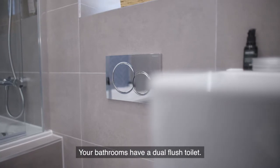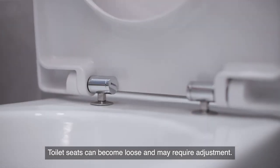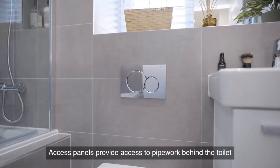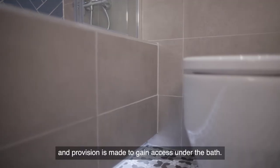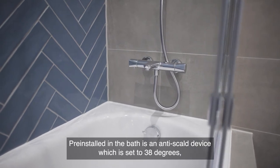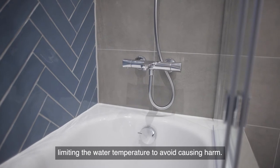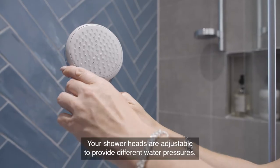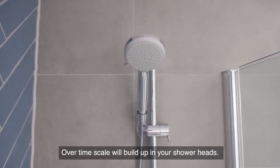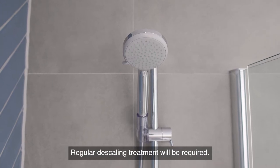Your bathrooms have a dual flush toilet. Toilet seats can become loose and may require adjustment. Access panels provide access to pipework behind the toilet, and provision is made to gain access under the bath. Pre-installed in the bath is an anti-scald device set to 38 degrees, limiting the water temperature to avoid causing harm. Your shower heads are adjustable to provide different water pressures. Over time, scale will build up in your shower heads and regular descaling treatment will be required.